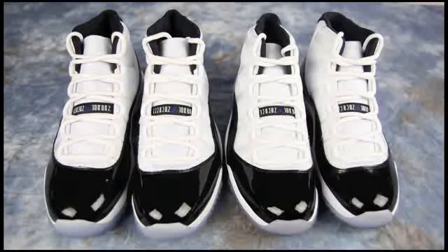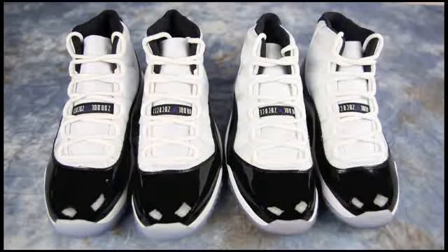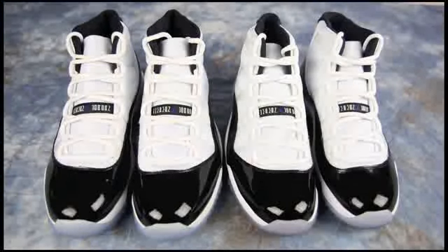Both of them are size 11 and both of them are dead stock — they have not been worn. A lot of the videos you've seen comparing unauthorized authentics feature worn pairs. I wanted to give a review where they're not worn so you can see the differences without worrying about whether something is due to creasing or wear.